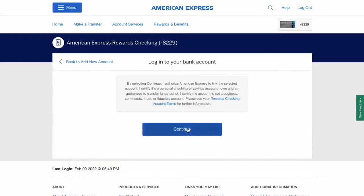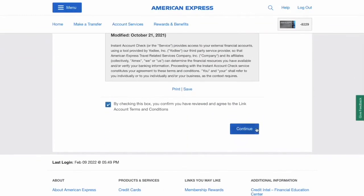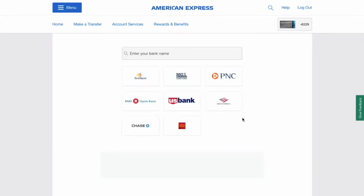Next you have to review the terms and conditions. Mark the checkbox and click continue, then choose your external bank.